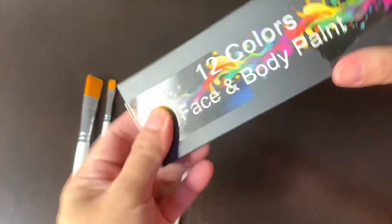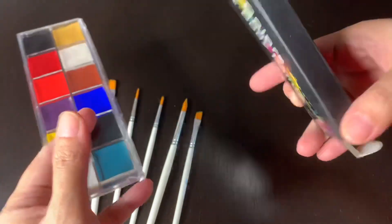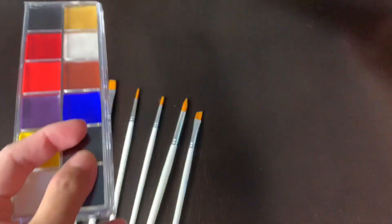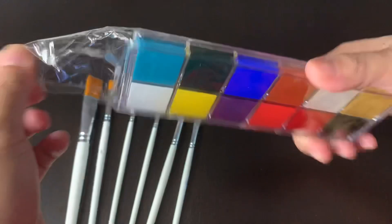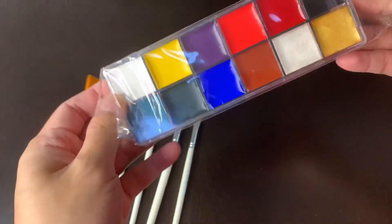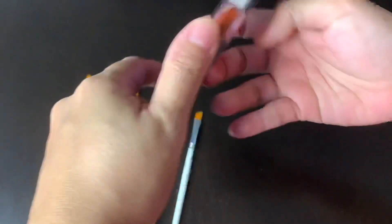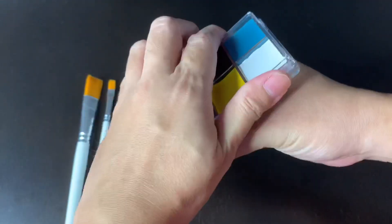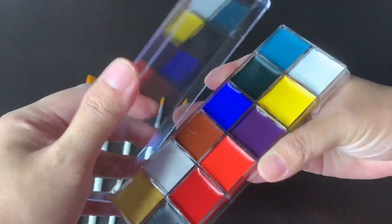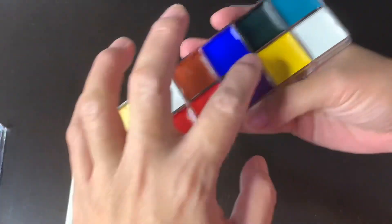Now let's open the face paint. This is only around 158 pesos. It's made in China and it has 12 colors. Unfortunately, I realized that there is no orange or green — like I can't do a Hulk color or Grinch, and there's no orange for the pumpkin, so I cannot do that with this 12-color palette.